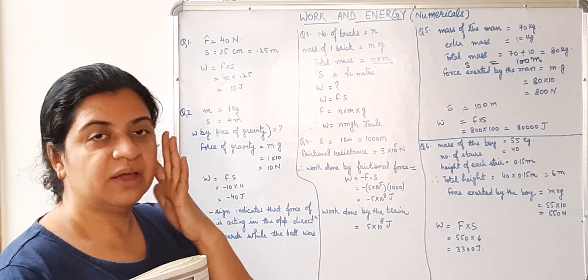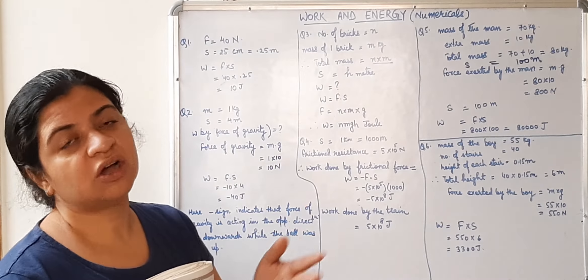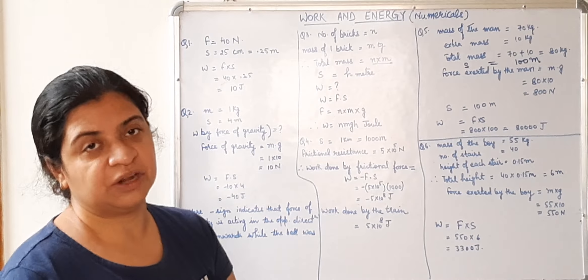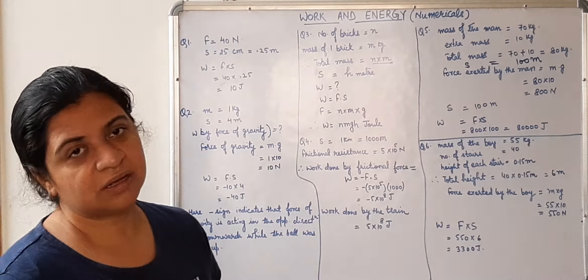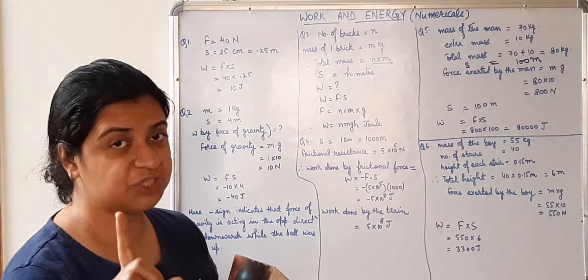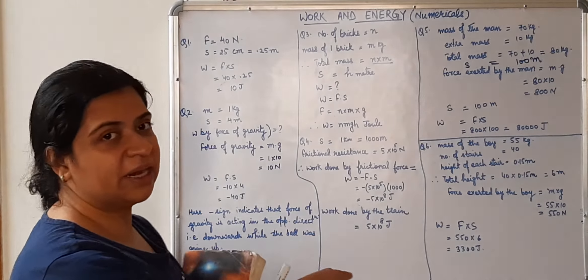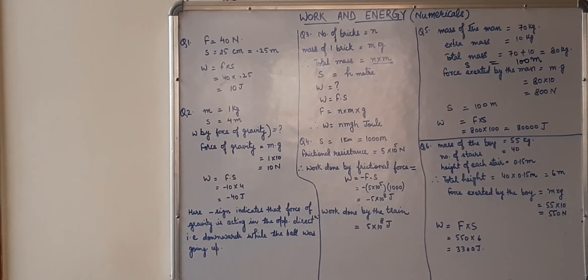You need to think whether force and displacement are in the same direction or in the opposite direction, and which work done you are asked to find out — it depends on that. Children, do these numericals in your fair copy. I am going to send one worksheet also along with these numericals. Write those questions along with these in your fair copy. Thank you, children.